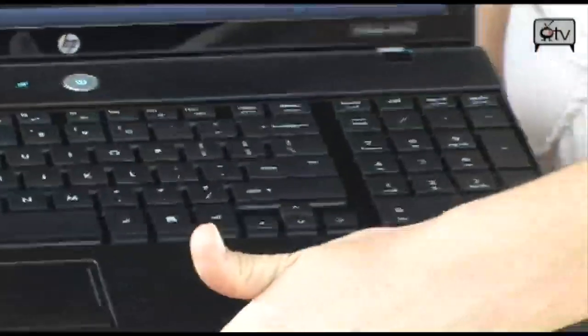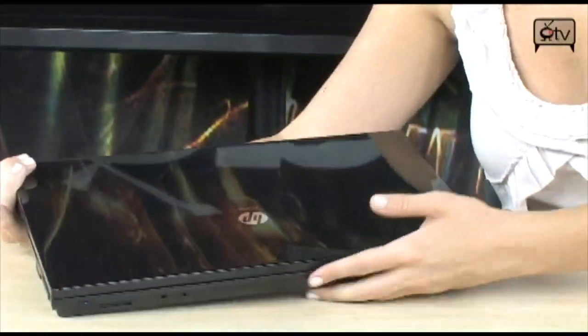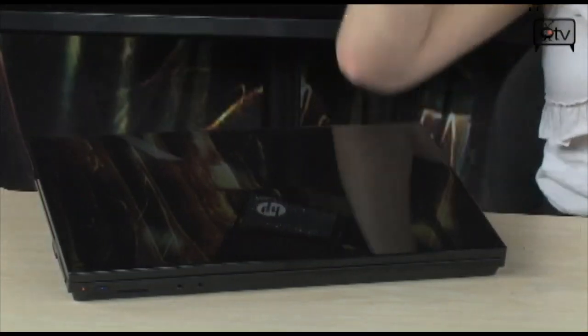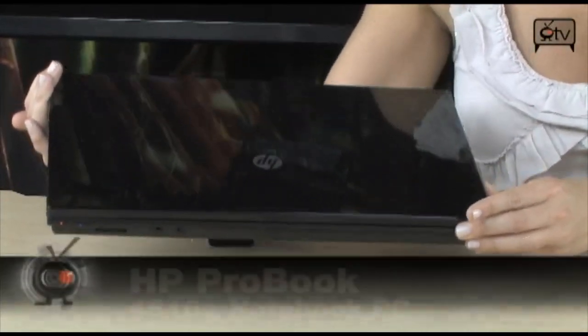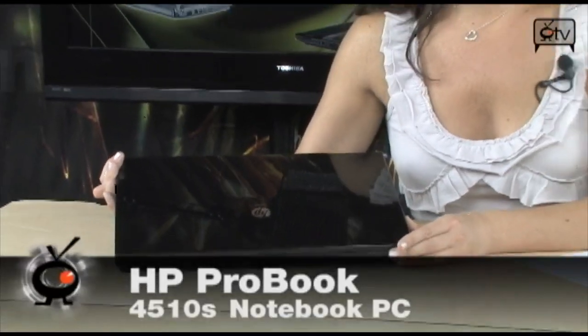Before we go, I just want you guys to take a look at this sleek cover. You have this piano black finish — very shiny, very nice looking. It looks ultra expensive, but you'd be surprised, it's actually very, very affordable. And it's light, and that is a key thing when looking for laptops. You don't want to get a laptop that you don't want to bring anywhere, because that's the whole point of laptops — you're bringing them places.